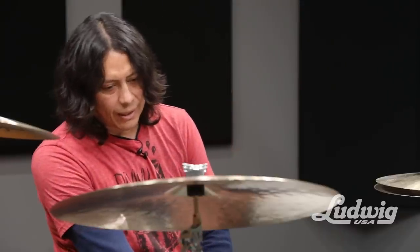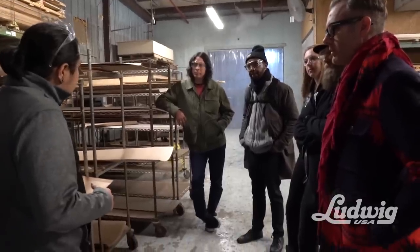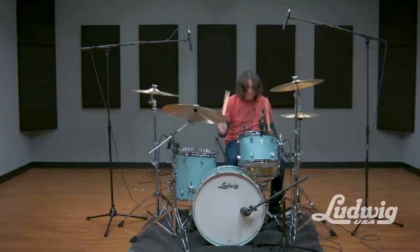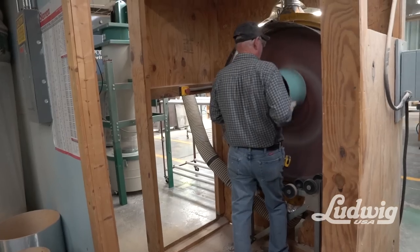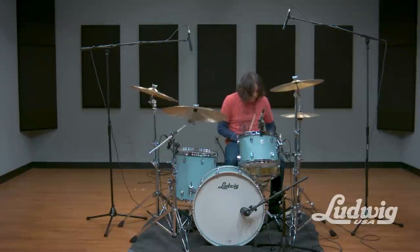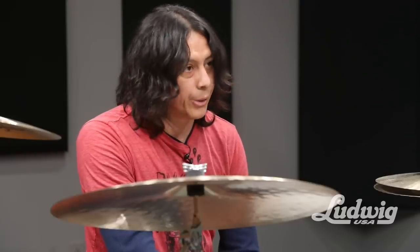What stands out to me is just how clean and simple it is, but it's super classy — no extra frills. It looks really great with a silver badge logo on it, and it's kind of a matte blue. It's really, really cool. The bass drum spurs — I noticed — is something that's kind of new to us, and really simple but effective and really beautiful.